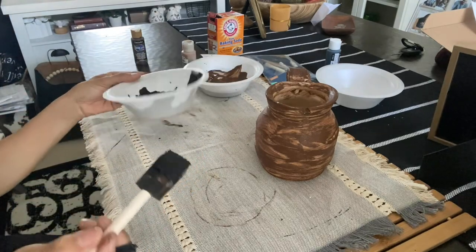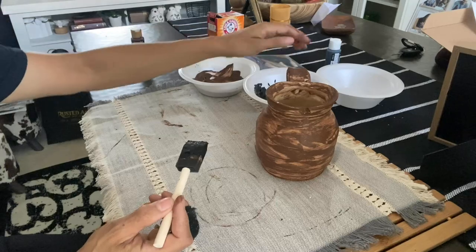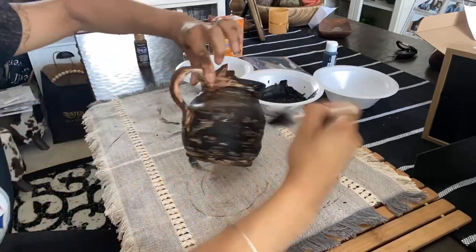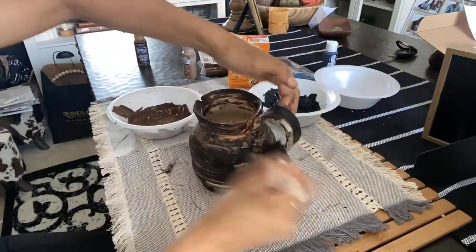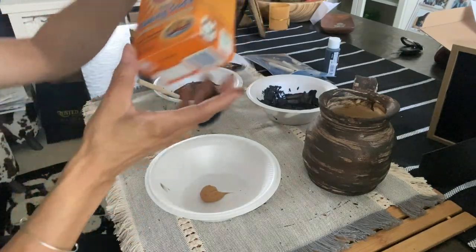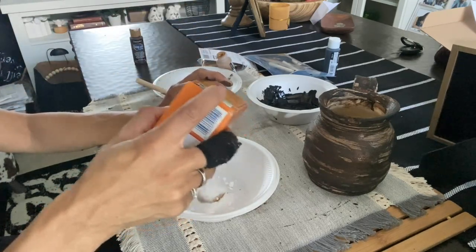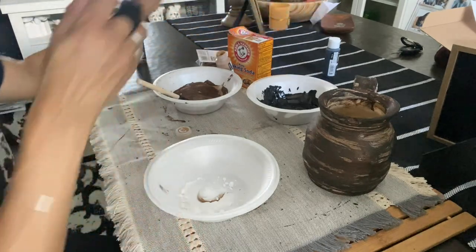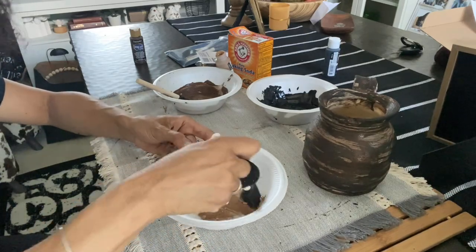Now I'm going to go in with the black before this dries completely so I can get the colors to mix with each other. Then I'm going to go in with this lighter color and do the exact same thing — mix and blend. After that, I'm going to let it sit for a little bit and then start rubbing away any excess, so keep watching.